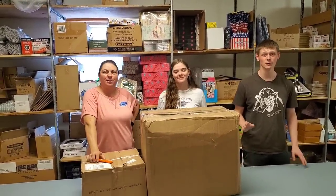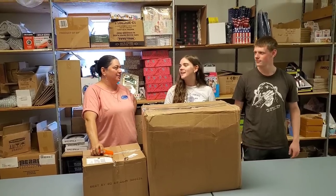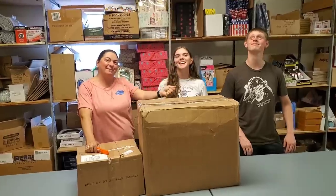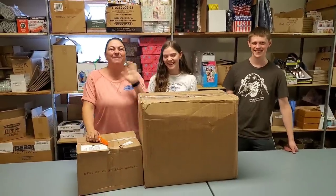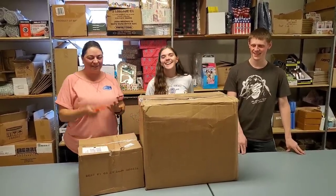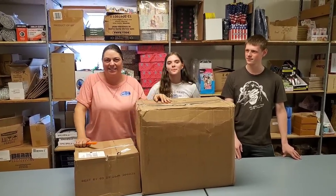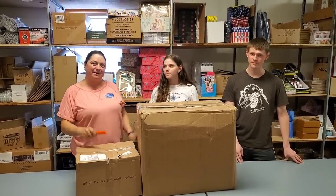Hey everybody, Heather from Hooked on Pickin'. We've got Lexi and James here. We're doing a sweet sundae unboxing, so they're going to taste test everything — just kidding, we're not going to taste test everything. We promise we will not lick everything before you buy it. We're going to go ahead and unbox these two boxes, find out what kind of cool candies we have this time.